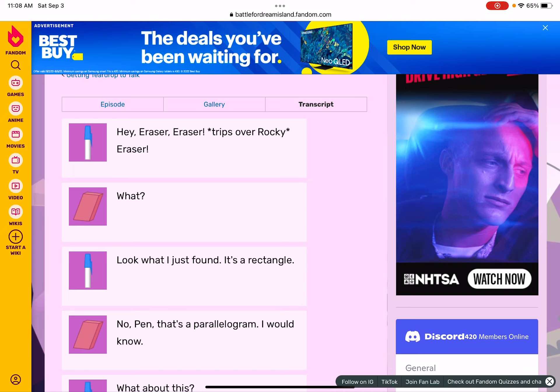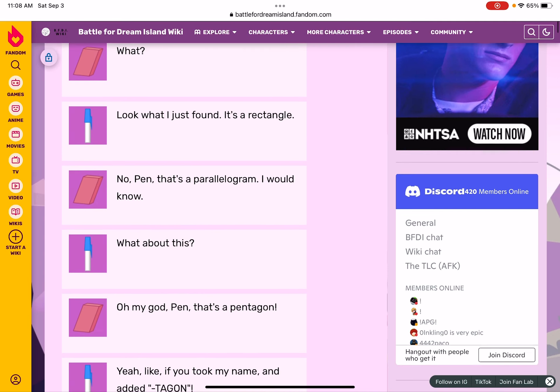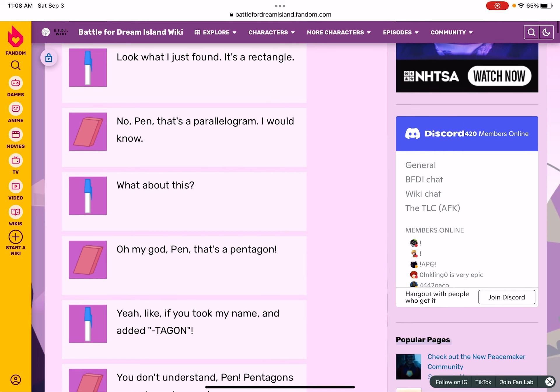Hey Eraser! Eraser trips over Rocky. Eraser, look what I just found — it's a rectangle! It's a rectangle? No, Pen, that's a parallelogram. I would know. What about this? Oh my god, Pen, that's a pentagon! Yeah, like if you took my name and added 'tagon.'